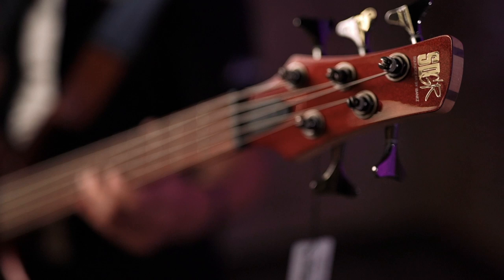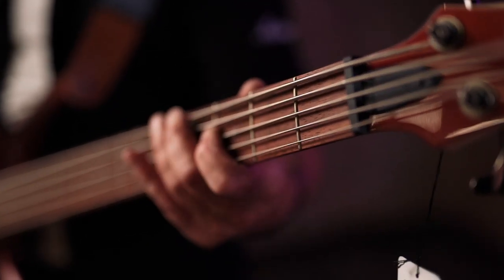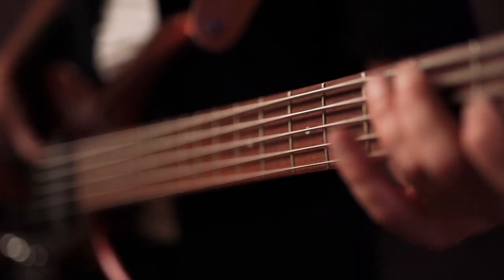So these colours are PMT exclusive: the Iron Pewter and the Root Beer Metallic. You've got to come and check them out. The sound is as good as the look, as you just heard.